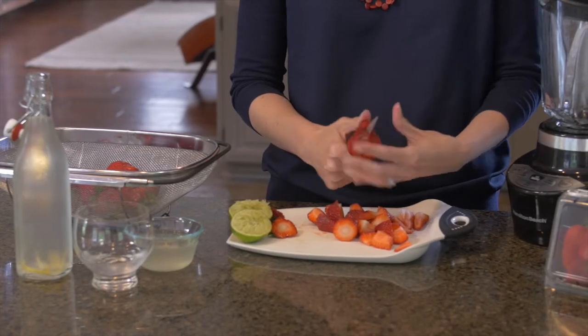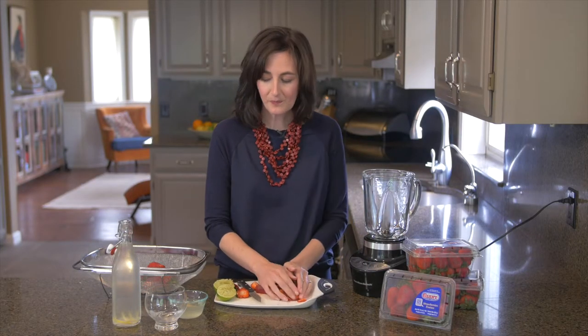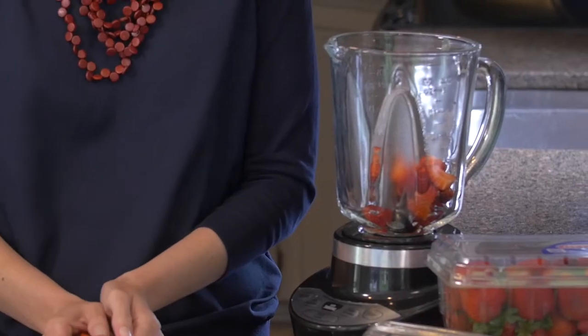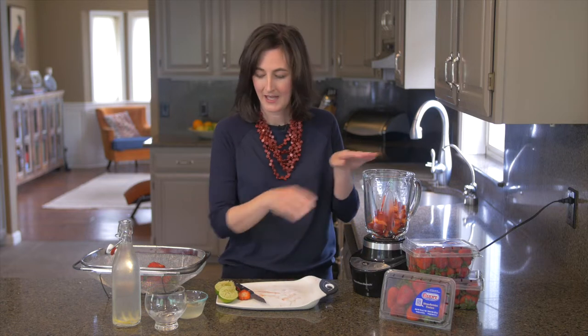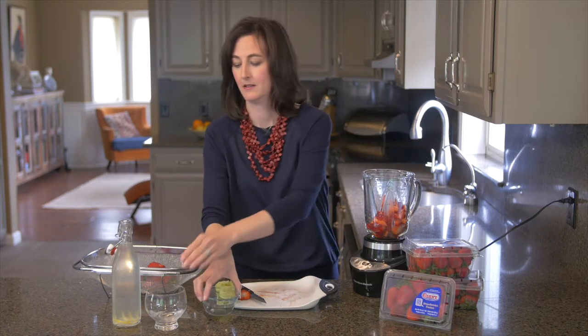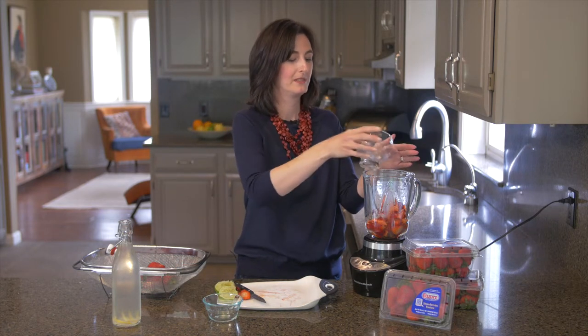It's so simple to make. All you want to do is just cut up about a cup to a cup and a half of fresh strawberries and add it to a blender. Add a little bit of simple syrup, some fresh squeezed lime juice, some ice, and of course some beautiful white rum. Add that to your blender.